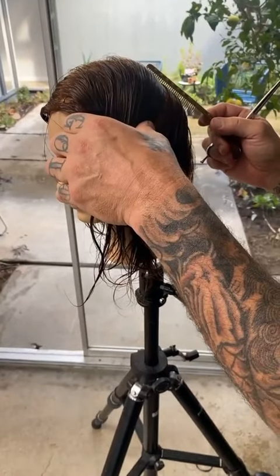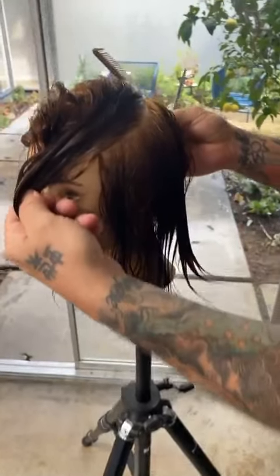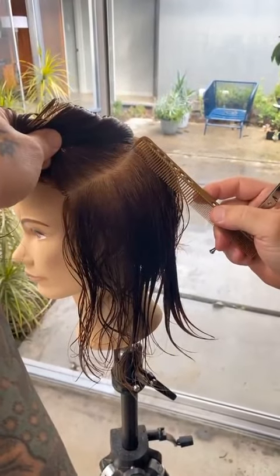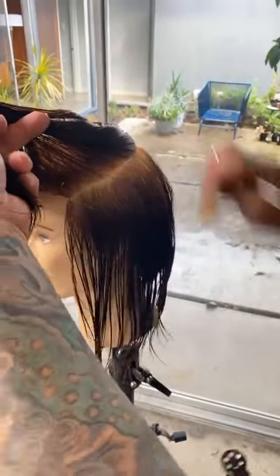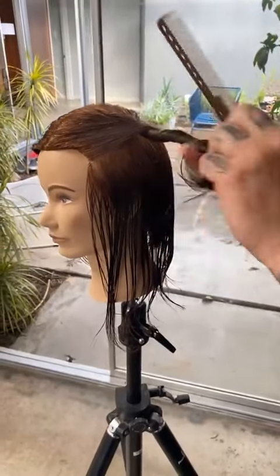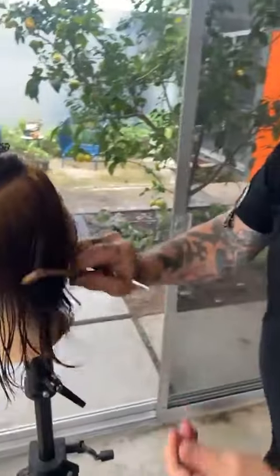So if you were to place the comb flat on the head where it lies flat, and then follow that through — that's panel number two. There's the nape, then this middle, then the top. The finished look should be exciting. We don't need to make it too complicated to still be effective.